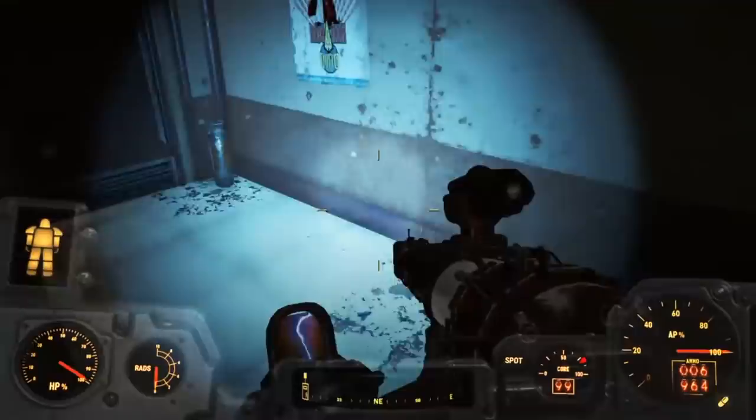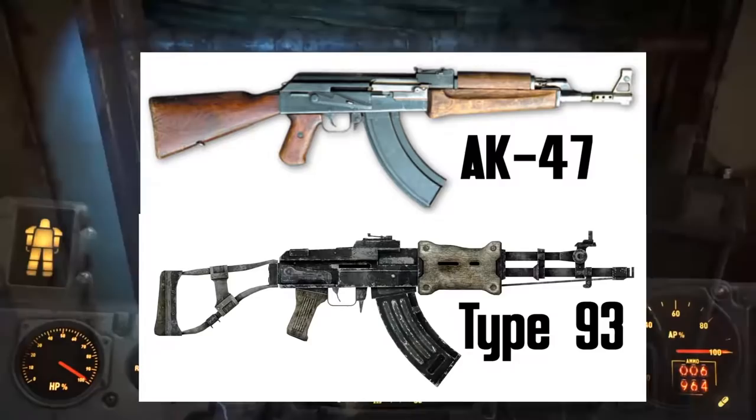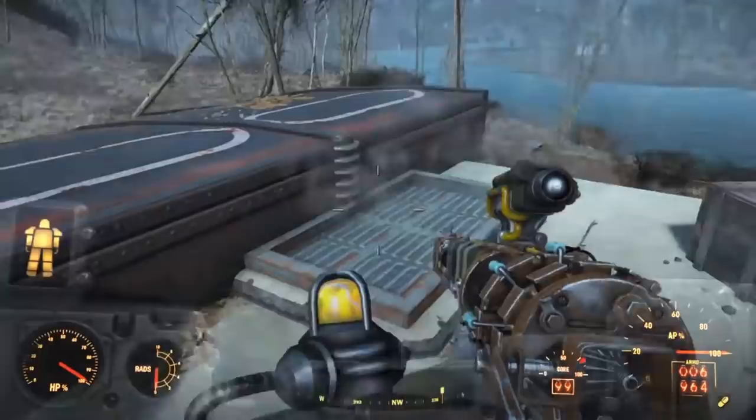The Type 93 is a mixture of many real-world AK variants. It is somewhat notable that even though the Type 93 is chambered in the smaller 5.56 round, it still has the curved magazine like a 7.62 magazine. Its ubiquity in the capital wasteland hints towards there being a very prevalent invasive Chinese force and large sympathetic groups, like what is found at Mama Duterte's in Fallout 3.